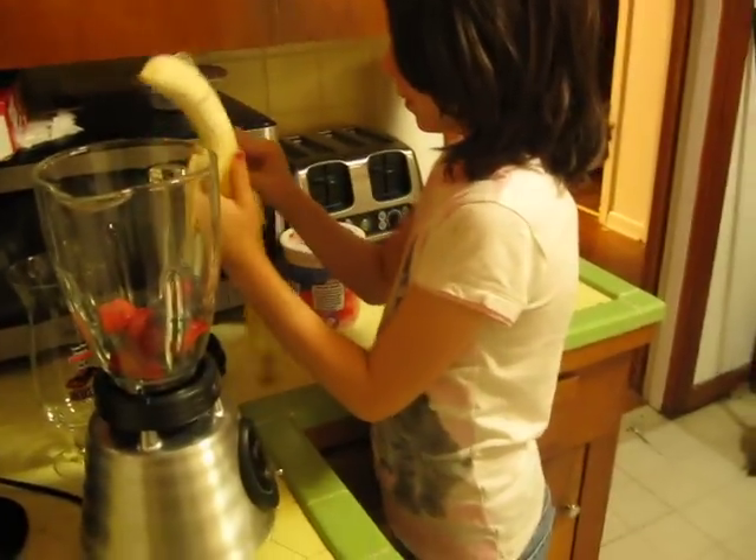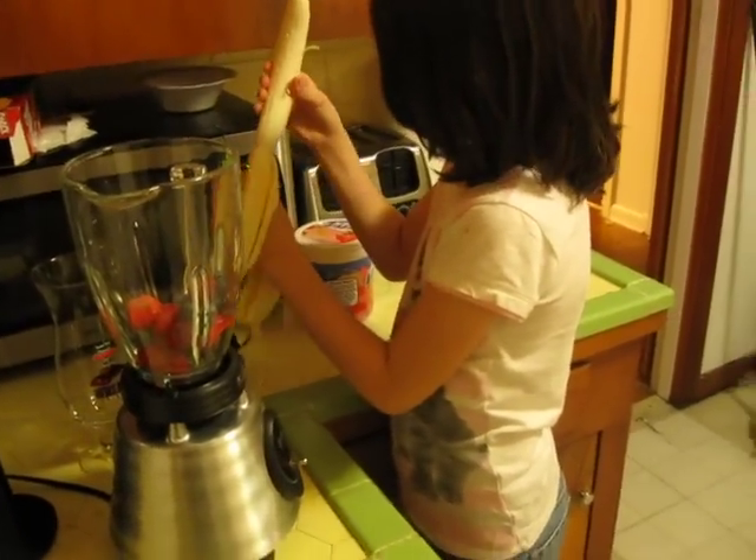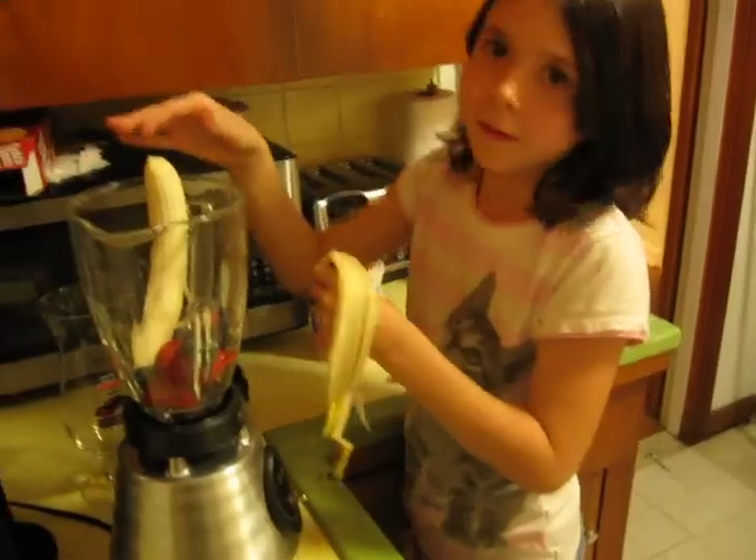We didn't have time to thaw things, but we believe that the blender should do the trick because it's pretty powerful. Go ahead and break it in half.